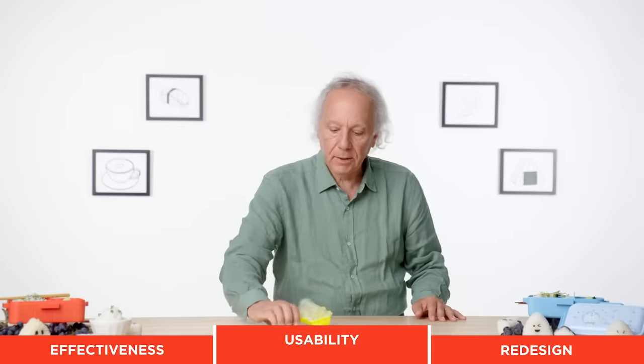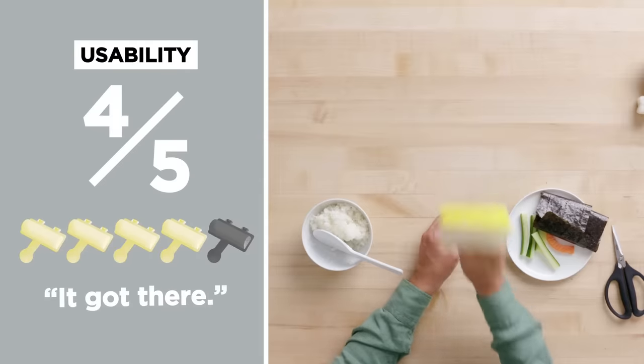I thought it was a rather loose sushi roll, but it did work, and it worked almost the first time. I think trying this left-handed or right-handed is not going to make a big difference — there's just this round ball that you need to hold onto. It's not going to slip in the left or right hand. For usability, I would also give it a four out of five. It took a little bit of practice, though it takes less practice than rolling sushi by hand.